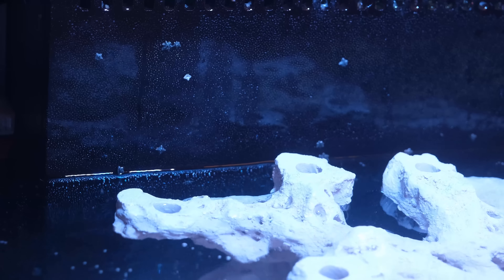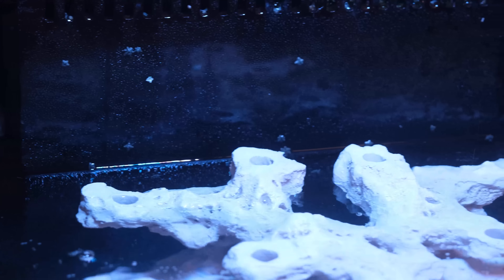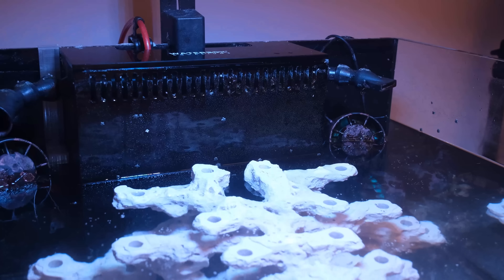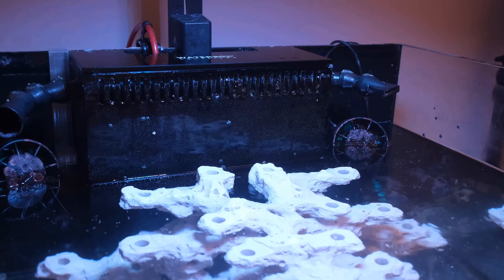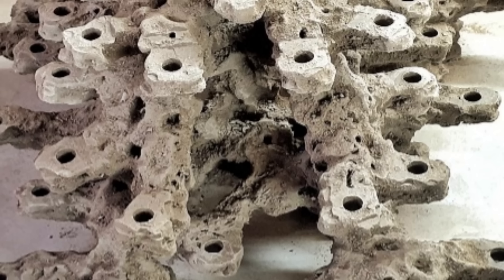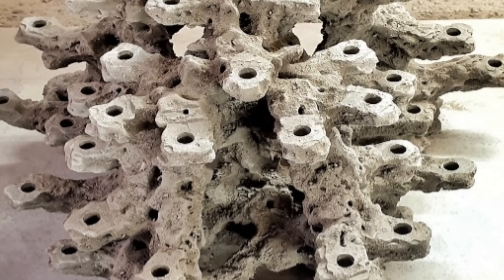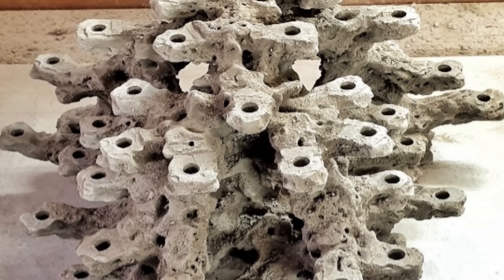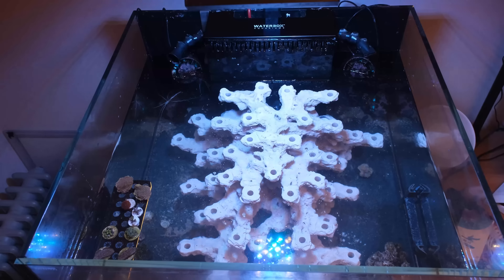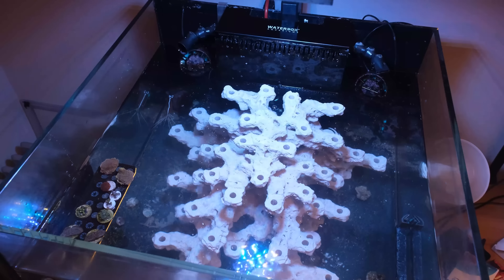It has 41 frag plug holes, which gives me plenty of real estate to add lots of coral, but the branches are also spaced far enough apart to mean that overcrowding won't be an issue for at least a couple of years. The coral holes are all on different levels, so when it's grown out, the entire thing will be completely covered in coral and you'll hardly be able to see any rock whatsoever. And while it is blindingly white on day one, it didn't take long to colour up with a nice natural layer of biofilm.